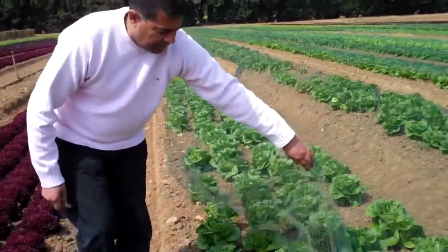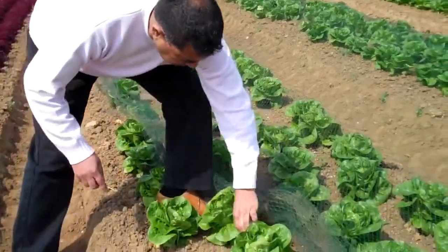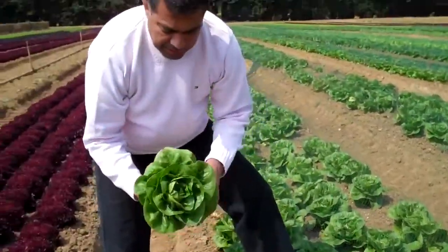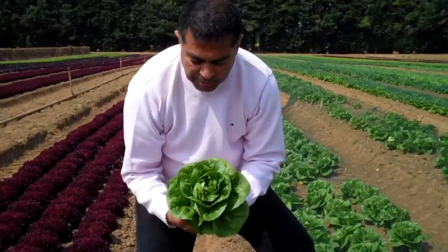Just take off this netting — I think I'll cut this one. Now this is our gem, to me that's perfect.